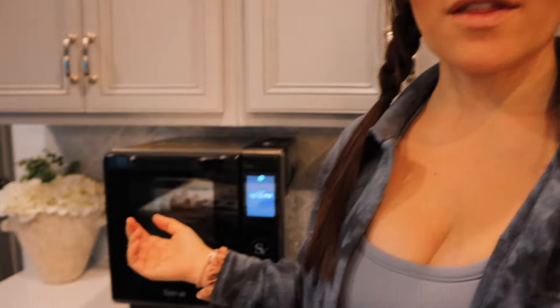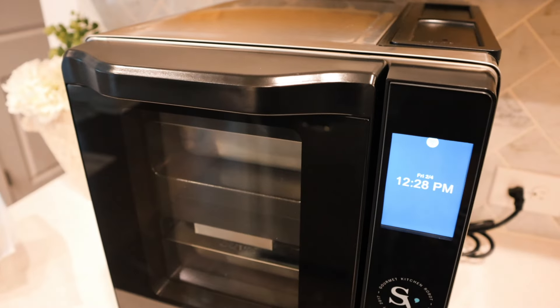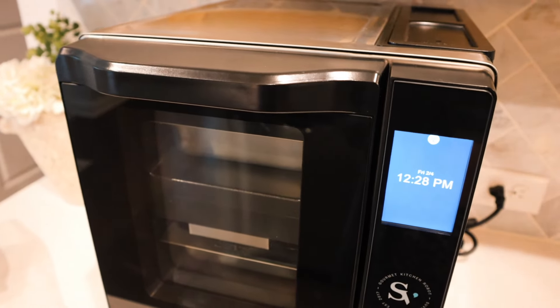Alright guys, it is the next day. I just finished a workout, I'm still in my workout clothes, but I'm so hungry and ready for lunch. We are going to break in this beauty for lunch today — I'm going to give you a full rundown on how this guy works. I haven't used it at all yet, it's plugged in and hooked up, and I'm so excited to try it out with you guys and see if it's worth the price and the hype.